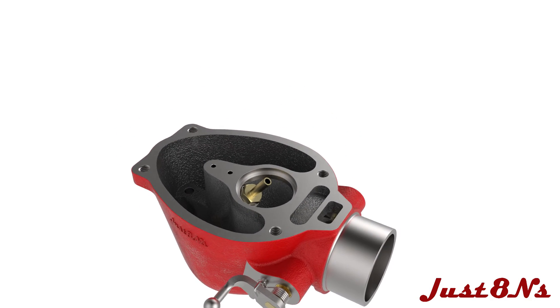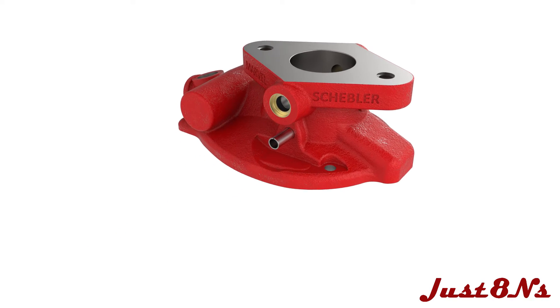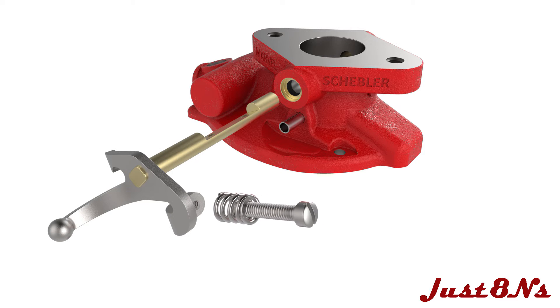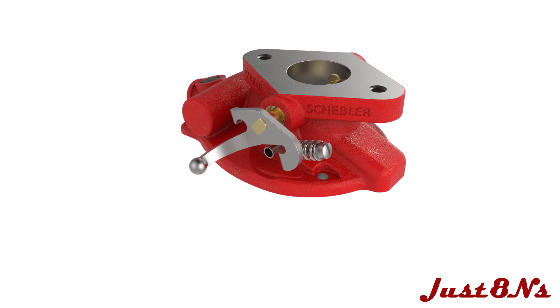The carburetor bowl is now completely assembled. Set it aside while the throttle body is assembled. Insert the throttle shaft packing in the throttle body as shown and press in the throttle shaft packing retainer until it's flush with the surface. Assemble the throttle shaft lever by inserting the adjusting screw into the retainer spring and into the threaded hole on the lever, then fully insert the lever assembly into the throttle body.